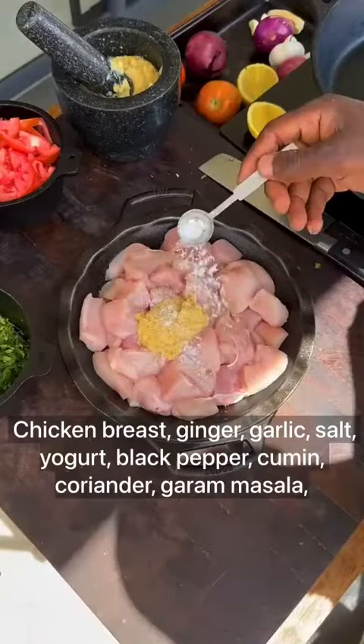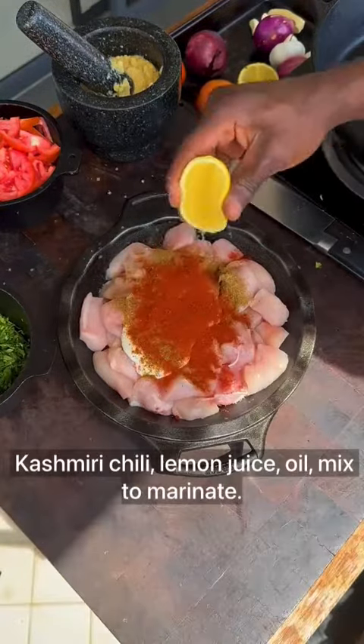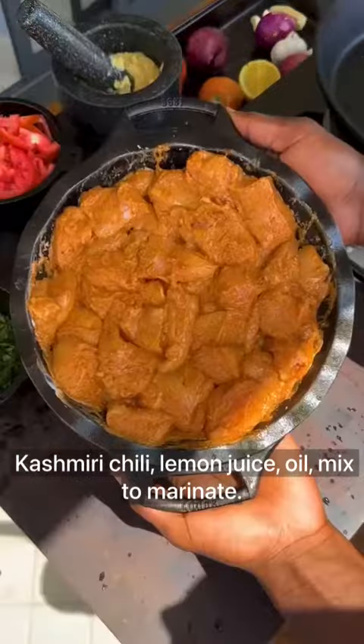Chicken breast with ginger garlic paste, salt, yogurt, black pepper, cumin, coriander, garam masala, Kashmiri chili, lemon juice, and oil — mixed together to marinate.